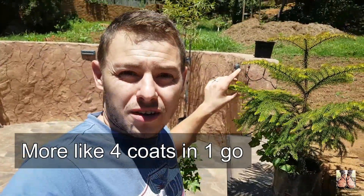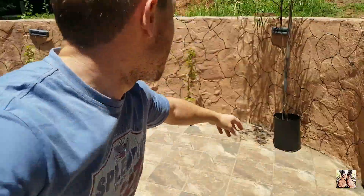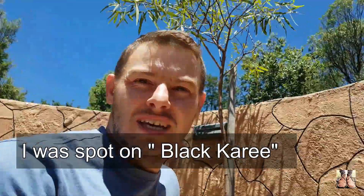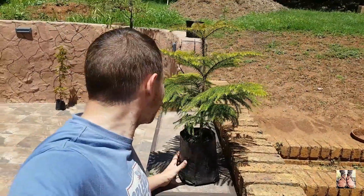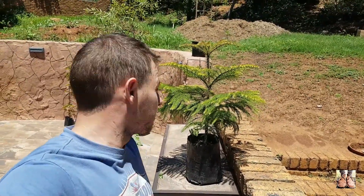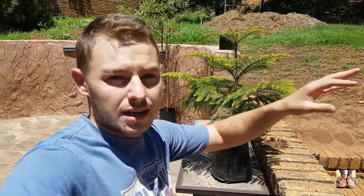We're basically done with the painting, just waiting for it to dry — dries up quite quickly, especially with only one coat. Now you have to start thinking about what to plant in those things. I've got a couple of options here. These maples I want to put in the ground. I'm thinking about putting my swartkar in one of these pots — I don't want it to grow too big. This one here is my Christmas tree; I want to use it as a Christmas tree, so I definitely want to put this in one of those pots.